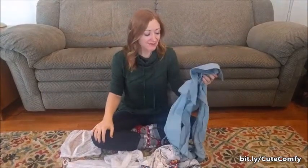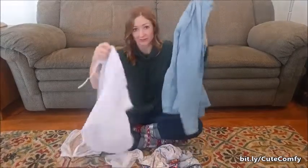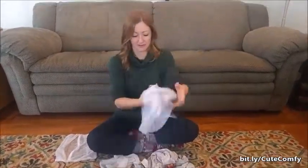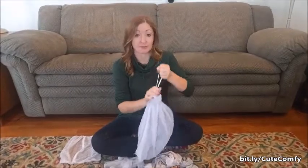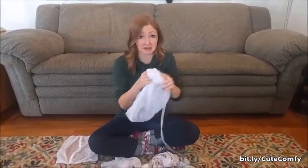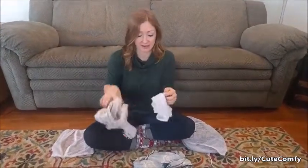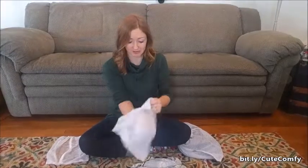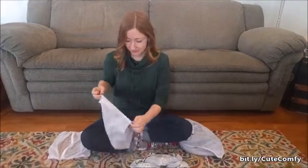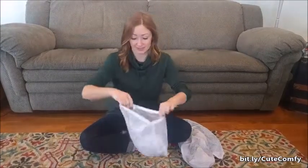Now I'm going to pop them in some laundry bags. I have kind of a bigger bag for the chambray. This one's tie is kind of broken, so we're just going to knot it — it works. And then I throw these in separate bags or the same bag. I've got enough bags, so I might as well do separate.